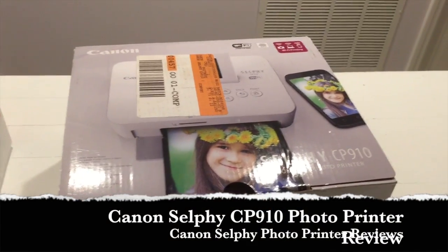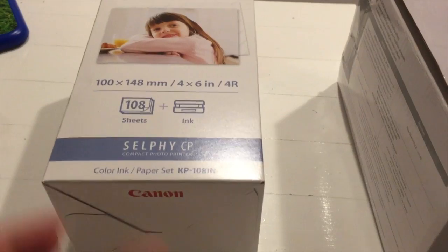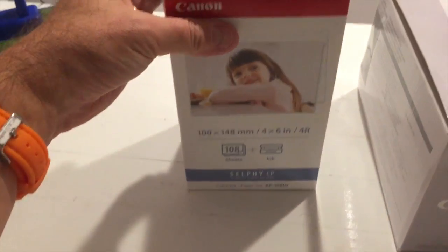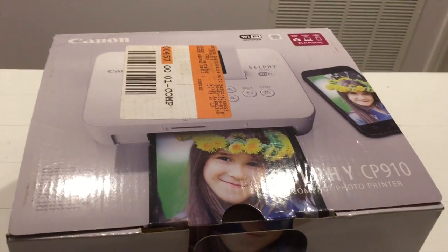This is a real-life review of the Canon Selphy CP910 printer. I've gone out and bought an extra box of photo film and toner with it, as it doesn't seem to give any clue of how much it comes with. So let's open the box and see what's inside.